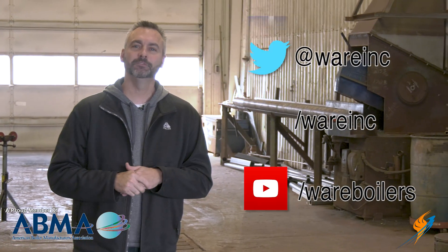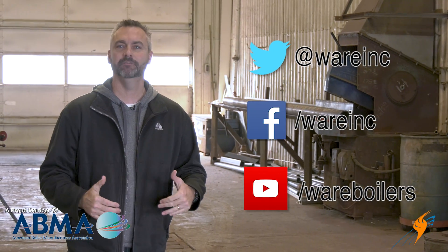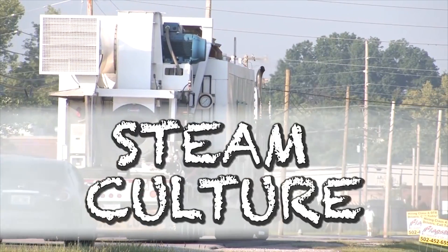Like us on Facebook, follow us on Twitter, and if you don't mind, maybe even share a video and subscribe to our YouTube channel. Also check out Steam Culture — Brent always has something new every week, so check that out, it's always good. We'll see you next time on The Boiling Point.